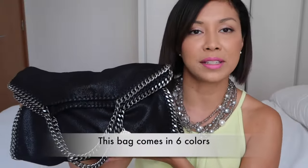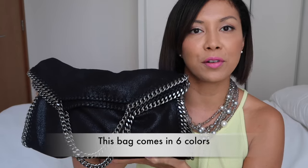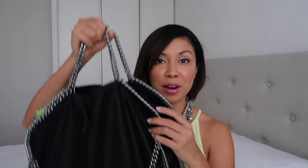The price of this Falabella Shaggy Deer fold-over tote is $1,150 US dollars. My final thoughts: it's a very versatile bag and you can style it in different ways. It's quite roomy — you can fit an A4 document in it — and it goes well with any style, for work and casual wear.